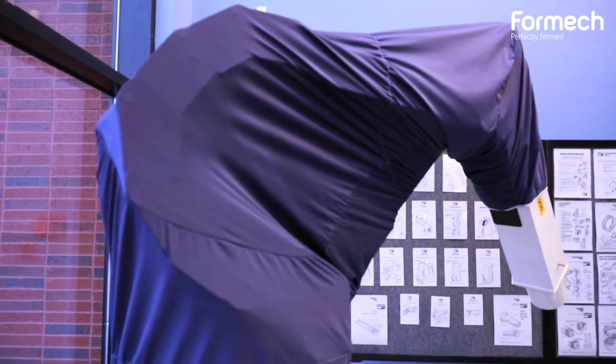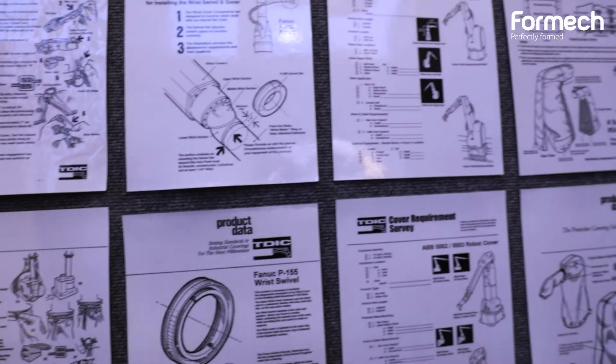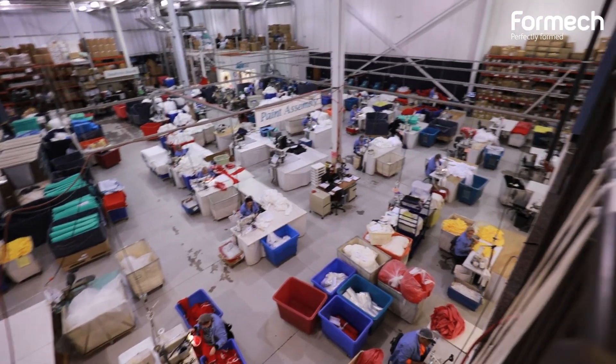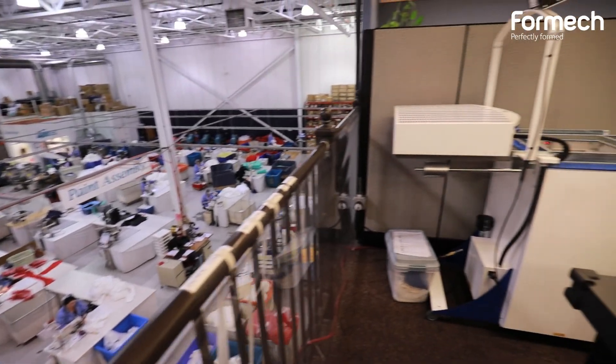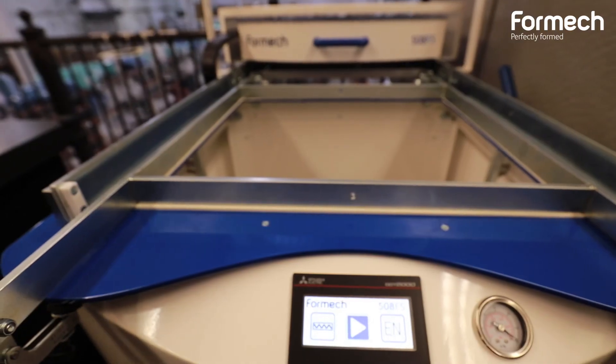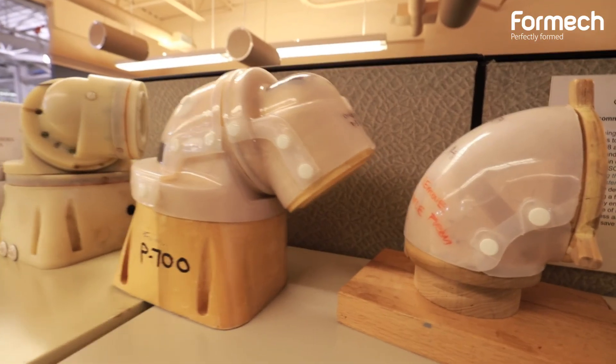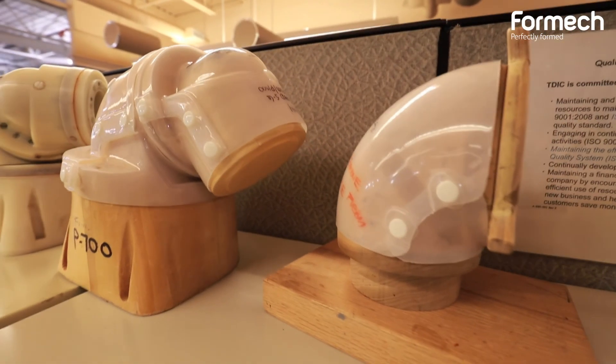I'm Jackie Waters. I work for TD Industrial Coverings. We make protective covers for robots in all sorts of industries, mostly automotive paint lines. We just purchased the Formec 508FS machine to create some plastic shields to cover certain parts of our robots that need a little bit more protection.